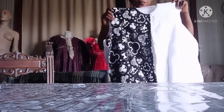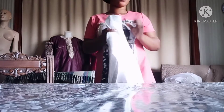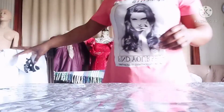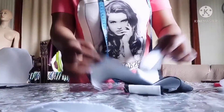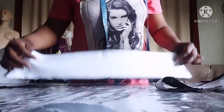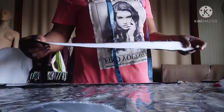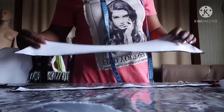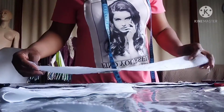After joining the shoulder, this is what it looks like. Now I'm going to keep this aside and work on the collar. I'm going to use this piece. Now I'm going to work on the collar. This is the collar stand and this is the collar. I have the line marked ready to sew.